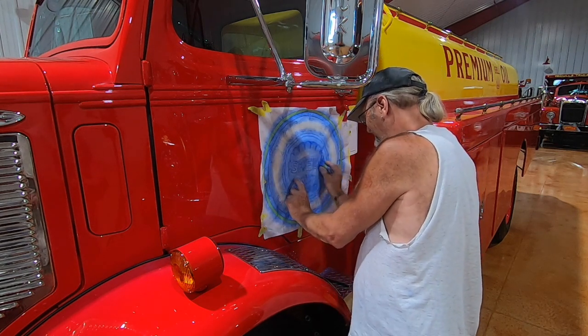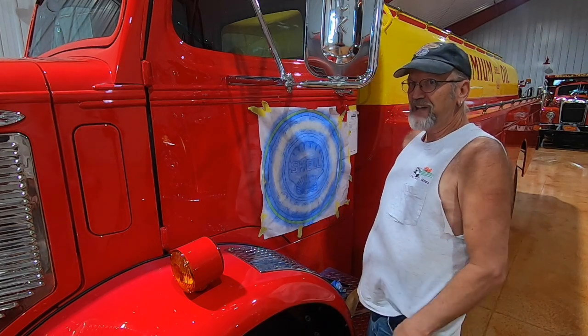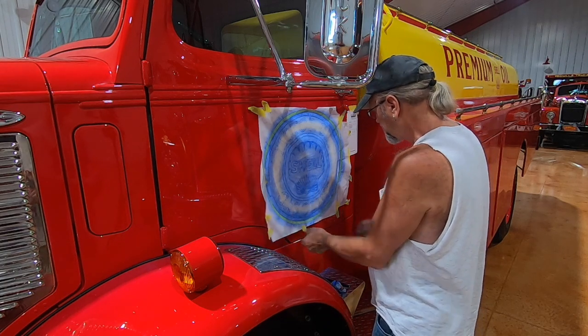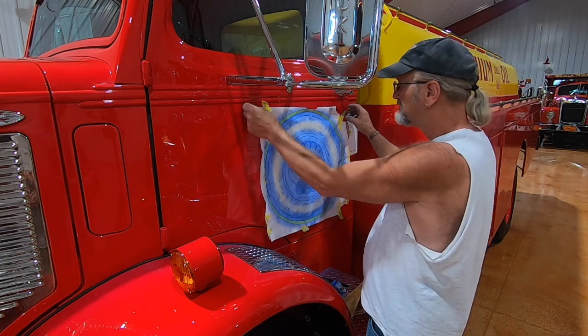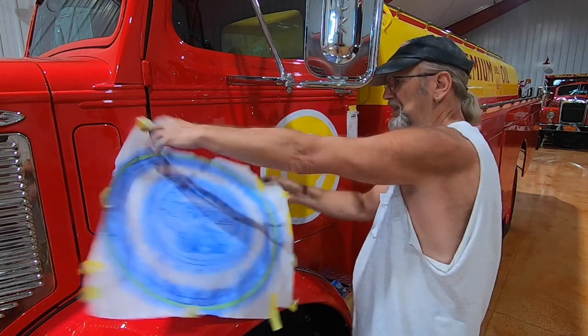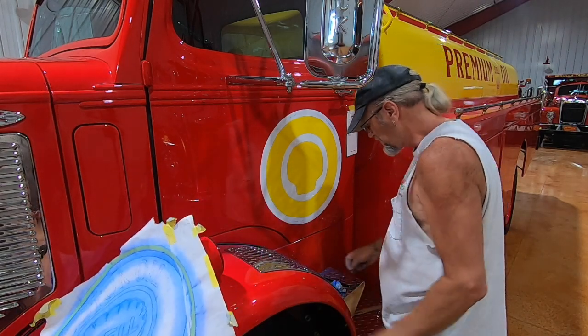So if you've done drag cars, what are the kinds of vehicles you've done? I always say anything that floats, flies, or goes fast — because I've done airplanes, racing boats, exhibition jet vehicles, any kind of race car you could name. A lot of dirt cars and a lot of drag cars.